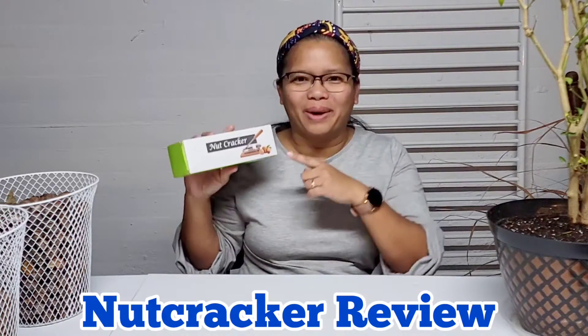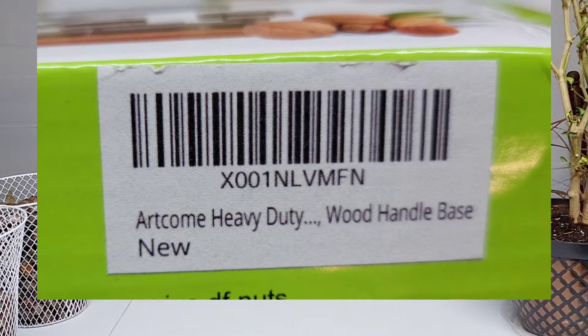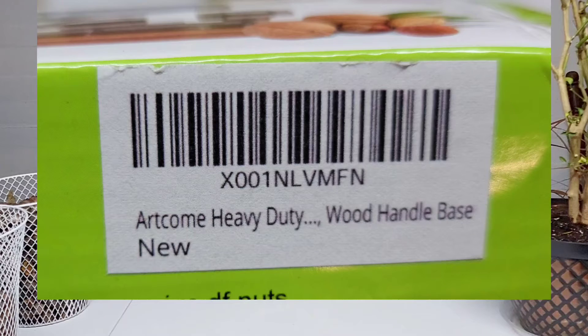In this video we're going to unbox and review this nutcracker that I got from Amazon. It does not have a specific brand printed on the box, but it has a little sticker with a barcode that says art.com heavy duty wood handle base. I basically bought this nutcracker to crack all the pecans that I harvested from my backyard.